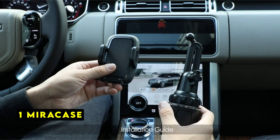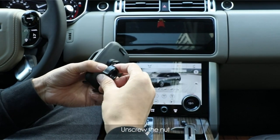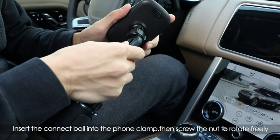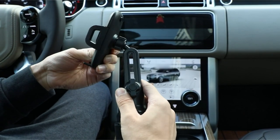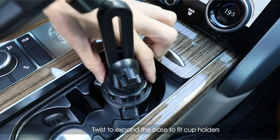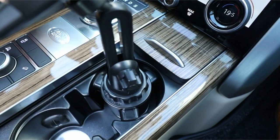Now moving to number 1 is MiraCase. The MiraCase cup holder phone mount offers a practical and damage-free solution for securing your phone in your car. Its adjustable base and extendable design ensure compatibility with a wide range of cup holders, eliminating the need for additional tools or adhesives. The one-button release feature and flexible swivel ball provide easy access and optimal viewing angles. The mount's construction emphasizes stability.